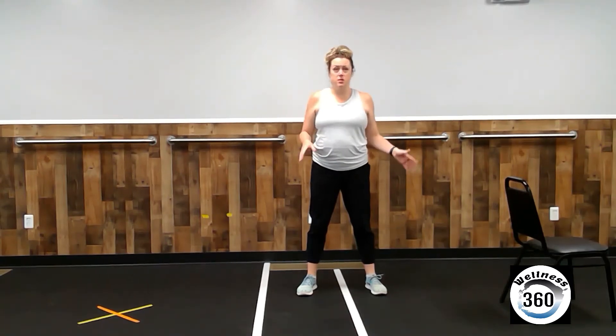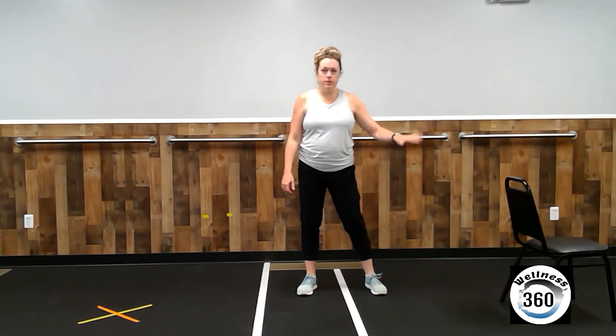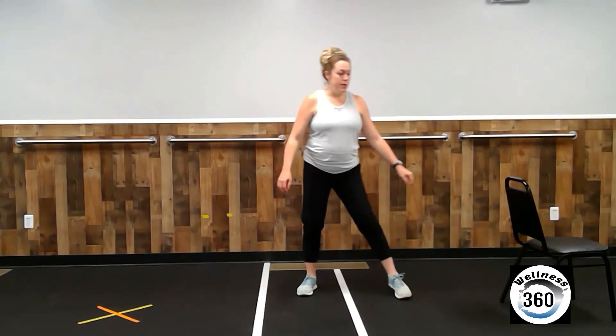Alright guys, for this section, clear out as much space as you can. We are going to be moving all over the room. You may need a chair for part of this, so keep it nearby.